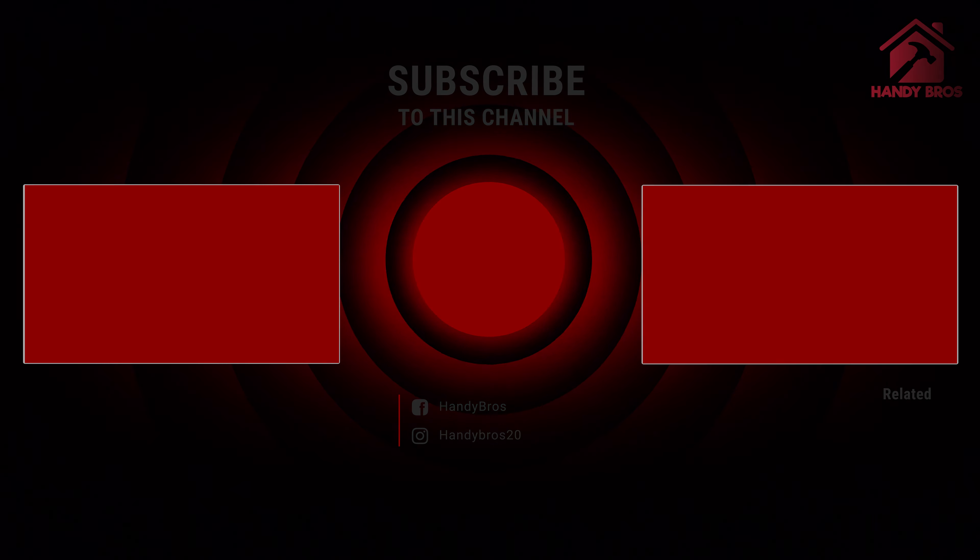Thank you so much for watching this video and learning about how to attach a piece of wood onto a masonry block or a cinder block. Please subscribe to our channel and stay tuned for more exciting content.